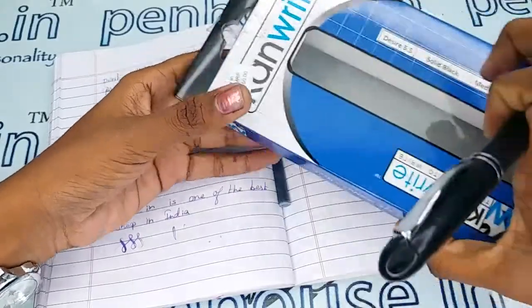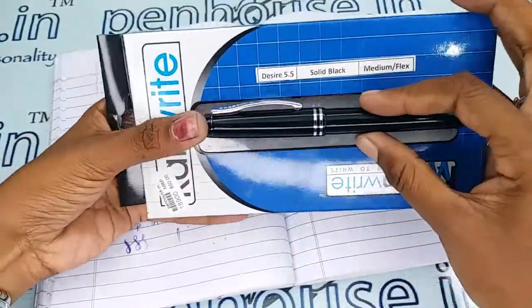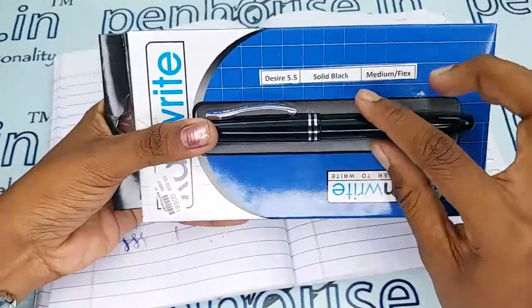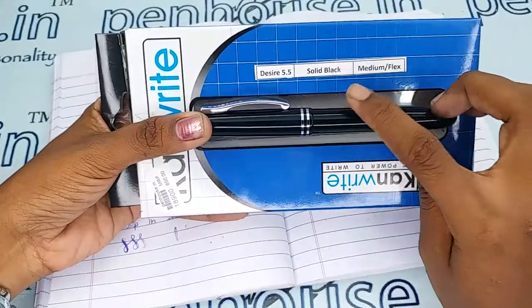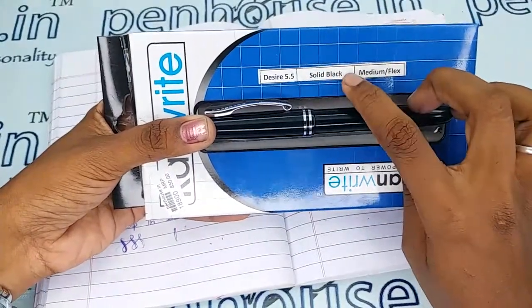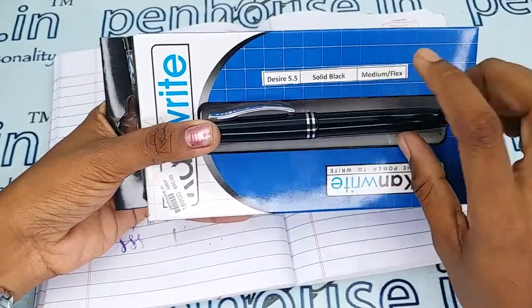These pens come with a decent box like this, and in the box itself you can find some important details about the pen. This is a solid black color one which has a number 5.5 nib, which is a medium flex nib.